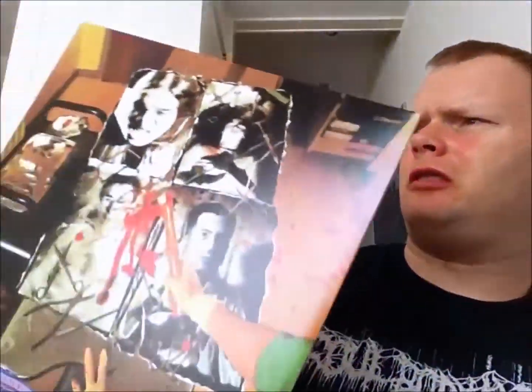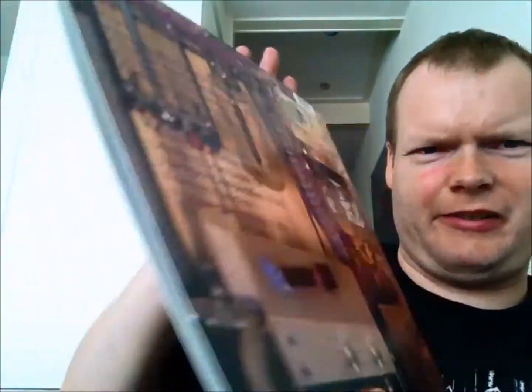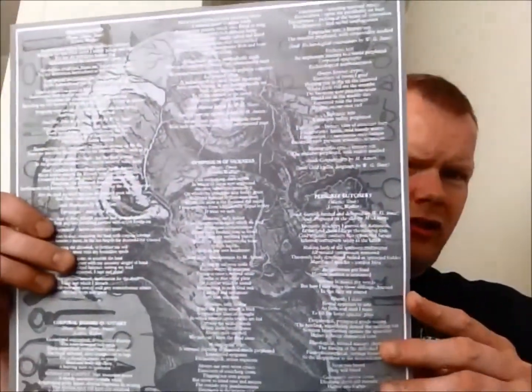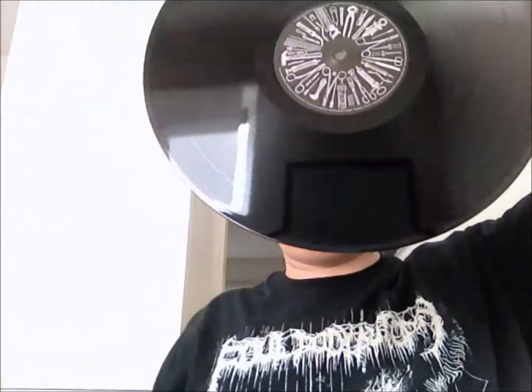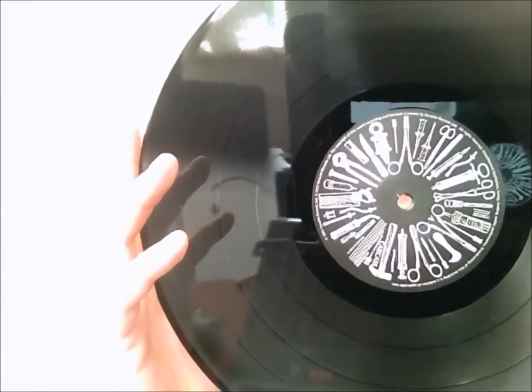Here we go — looks very good, no dings or anything, mint condition cover art. Now you can see it a bit better without the glare. Really nice release. The third release — like I said, they went more to a death metal approach from the two gore grind releases. Still really gory, but yeah. It comes with a printed inner sleeve and heavy vinyl. It's a black one, but that doesn't matter to me.